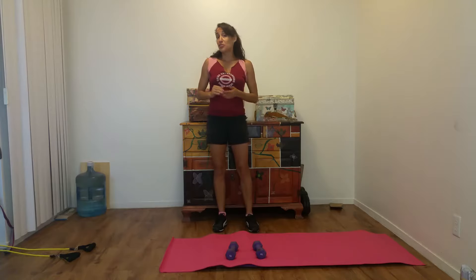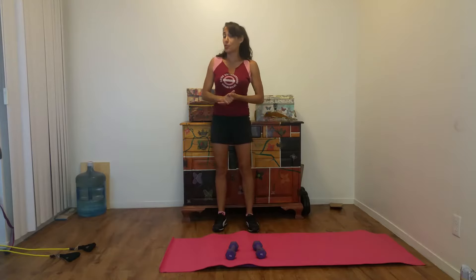Hi everyone, Charlene Ortiz here. Today is going to be the first week of a new series I'm starting called 'Your Workout of the Week,' as well as a nutrition tip and a positive thought for the week. I wanted to start this series to give you guys some really specific and direct instruction on how to begin a workout program and how to slowly start changing nutrition habits.